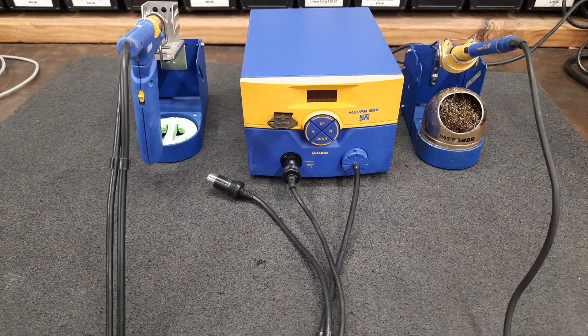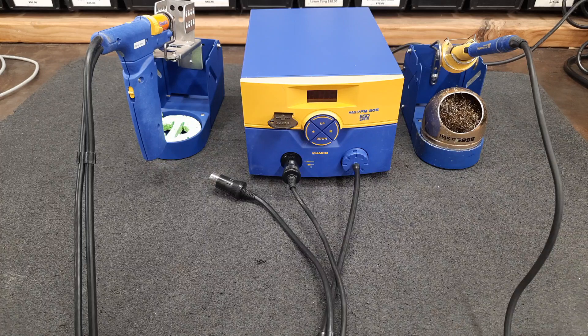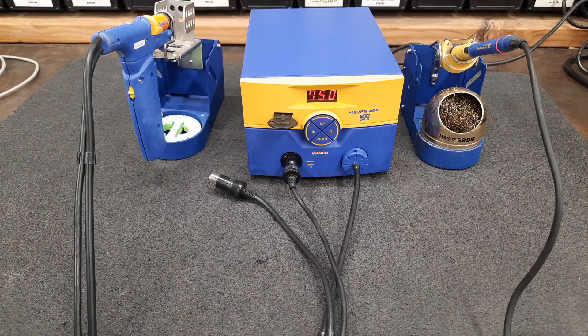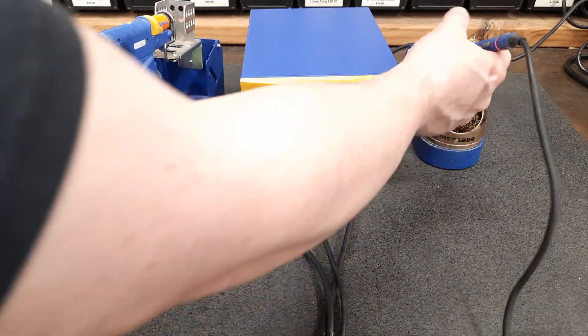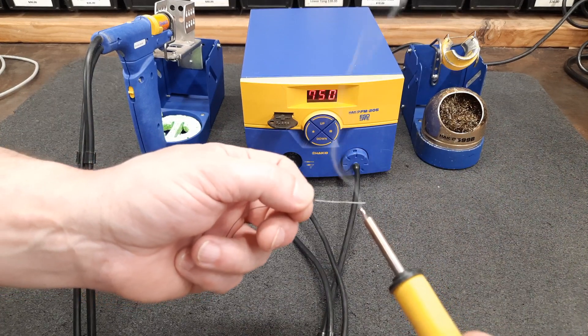So let me set this up here. I think we're already set up to do a test on the soldering iron, so let's turn it on. It does have a sub-10-second heat-up time to 750 degrees, depending on the tip — the heavier the tip, the longer it takes. I'm going to clean that tip off, and it works.